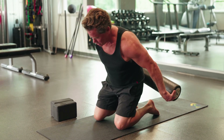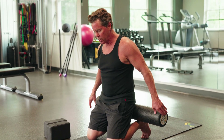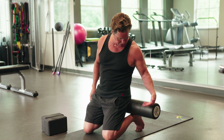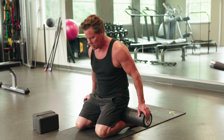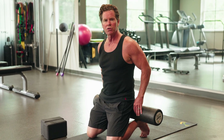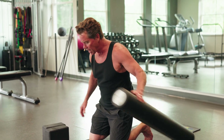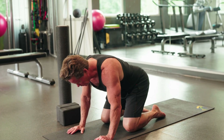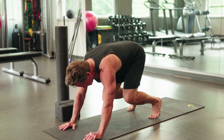Now I'm going to curl my toes under, working on the toes, the bottom of the feet, plantar fasciitis, and Achilles tendonitis that people get. I just wiggle back and forth — toes curled under, sit flat, and come back up. Don't feel like you have to do this overnight. So many people have problems with their ankles and feet. Over time you might not need any support and can just go back and forth.